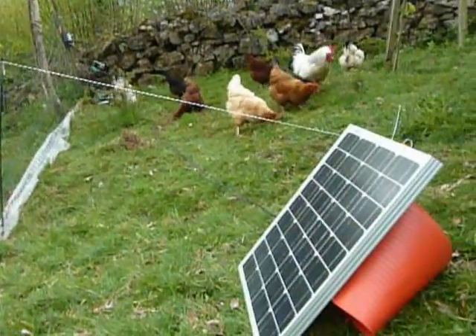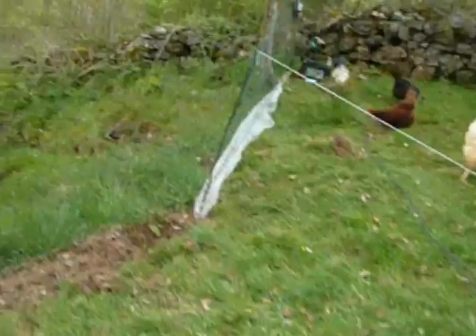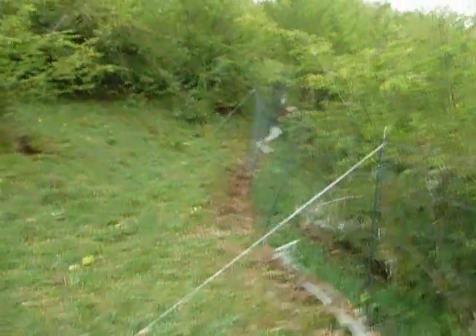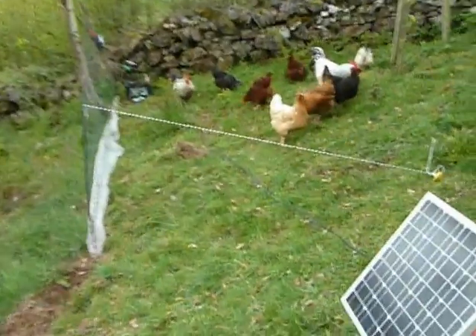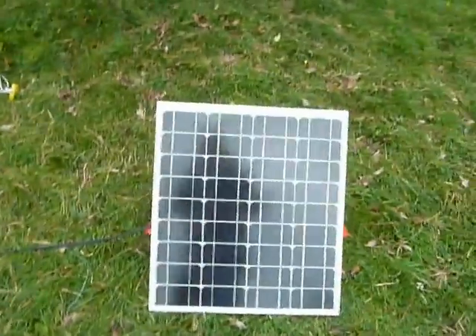Here we have a solar panel powering a poultry fence. The fence runs off into those trees down there, and that keeps the poultry inside the area and helps keep foxes and other things out. So this is an electric poultry fence.